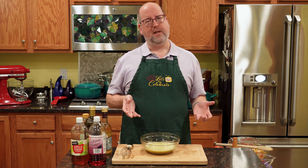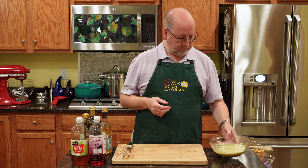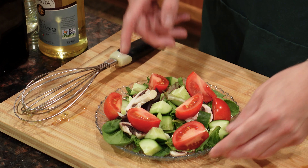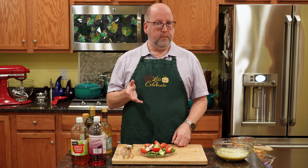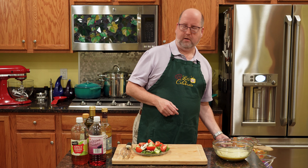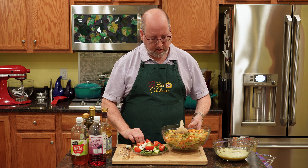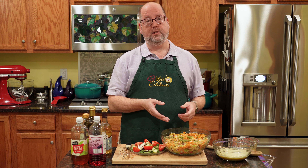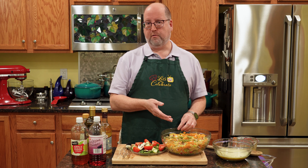There is our vinaigrette. Now, what are we going to eat this over? I said salad. I have a nice little tossed salad that I'm going to put some of this vinaigrette on. But you can have vinaigrette over just about anything. You can use it as a sauce over meat or grilled fish — it's delicious. Also, how about a pasta salad or a potato salad? I have a big bowl of pasta salad I made, and instead of using a gloppy mayonnaise, I want to use a vinaigrette on it.